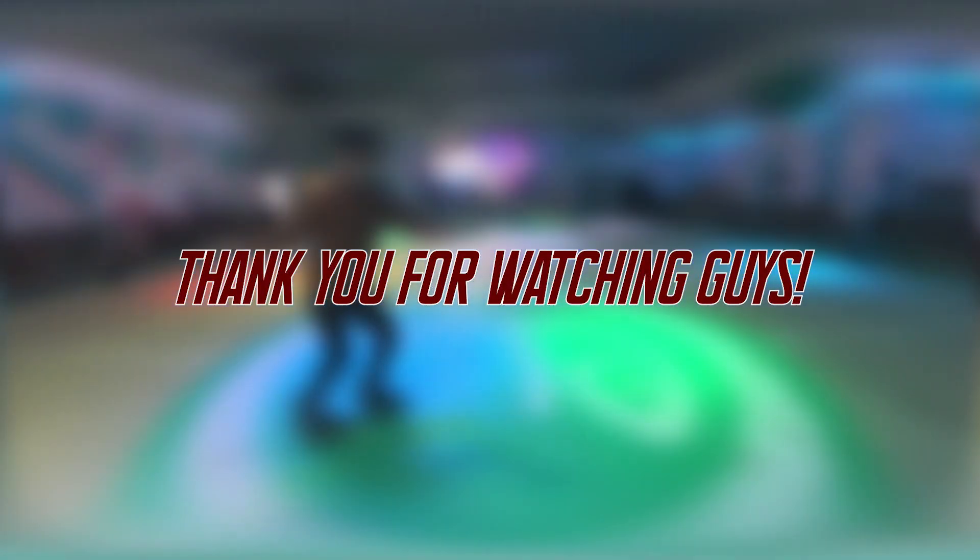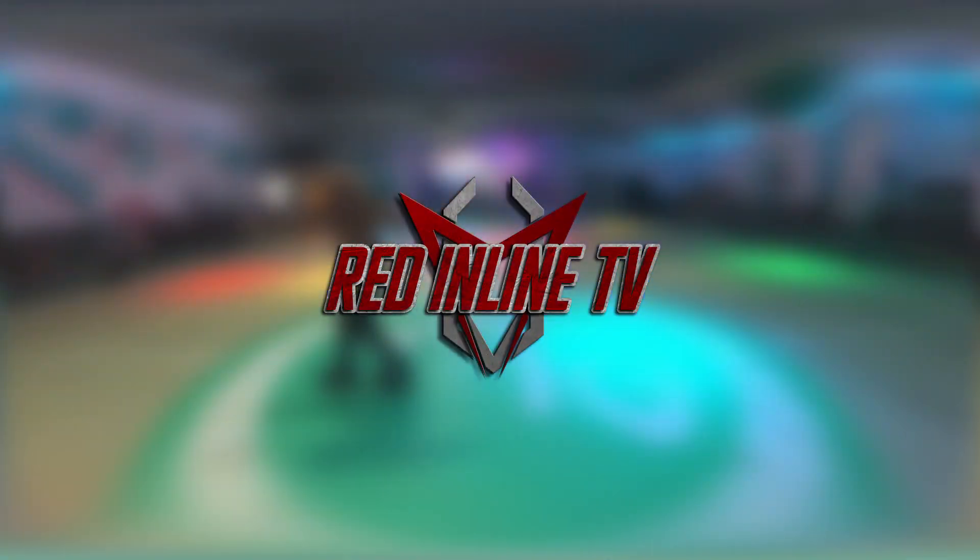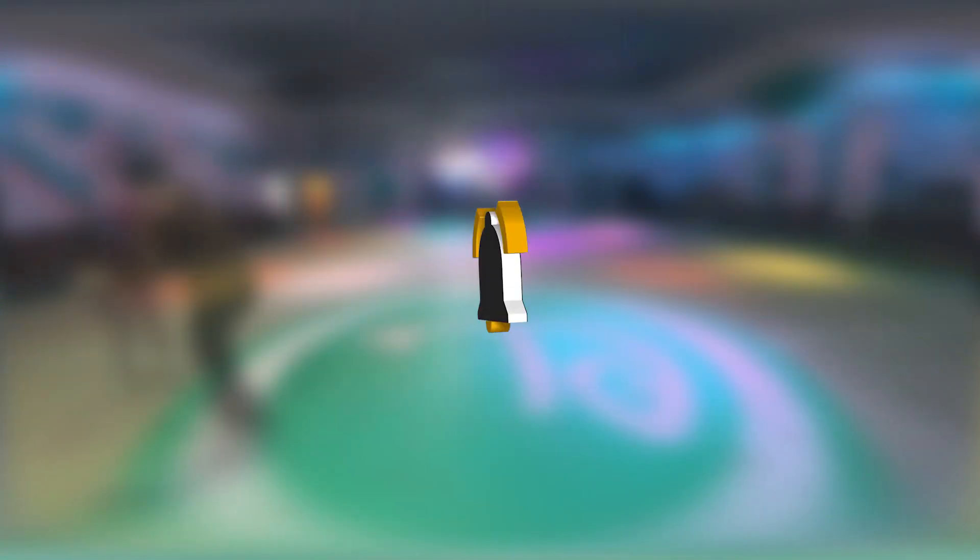Thank you for watching guys. For more skating videos and tutorials, check it out on my YouTube channel at Red In Line TV. And also don't forget to like, share, and subscribe, and always keep rolling!